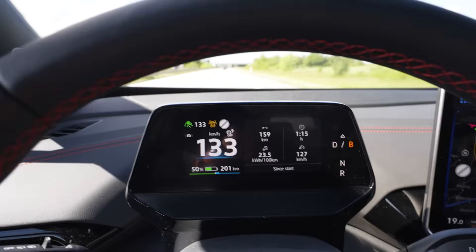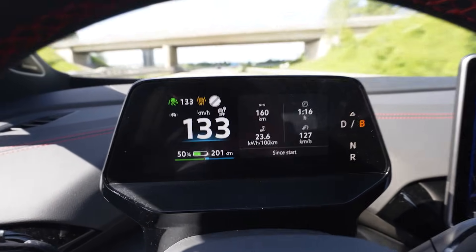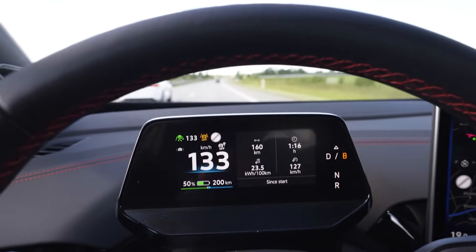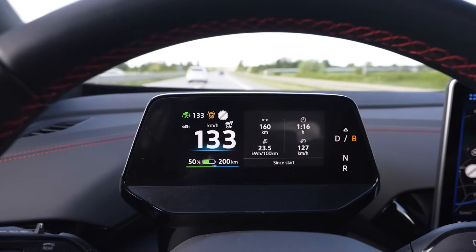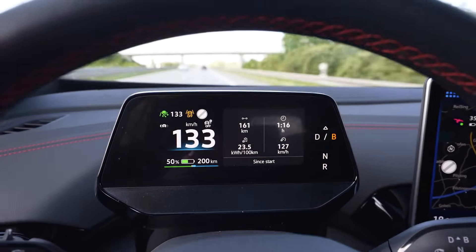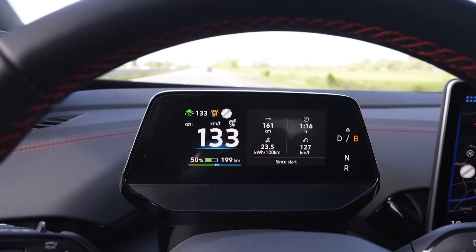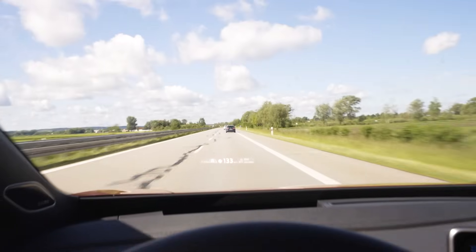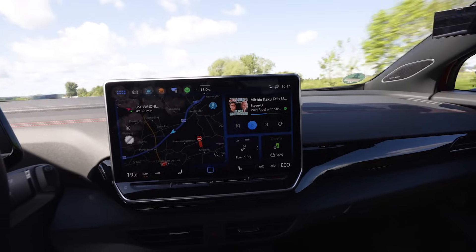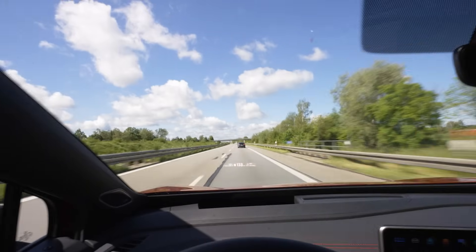I'm at 50 percent and drove 159 kilometers — that would mean 358 kilometers of full range. More interesting is that at 50 percent it shows me a range of 201 kilometers, so 40 kilometers more than what I was actually driving. Even though my consumption stayed exactly the same — 235 Wh/km — for an hour and 16 minutes, the range display still shows 40 kilometers too much, and I don't like that. Soon I'm gonna navigate back to the charger until the navigation tells me I will arrive under 10 percent, then we turn around.